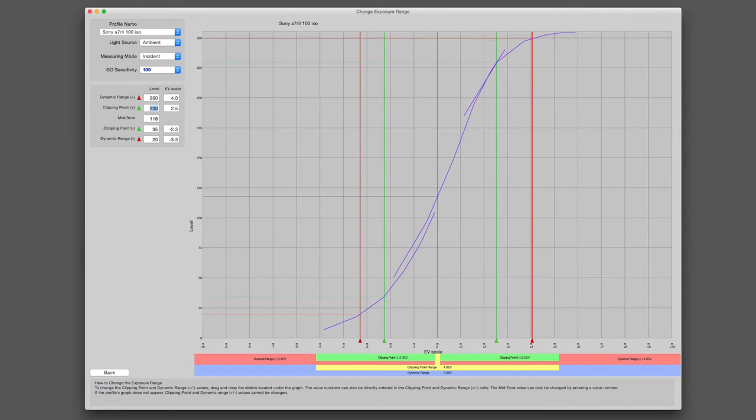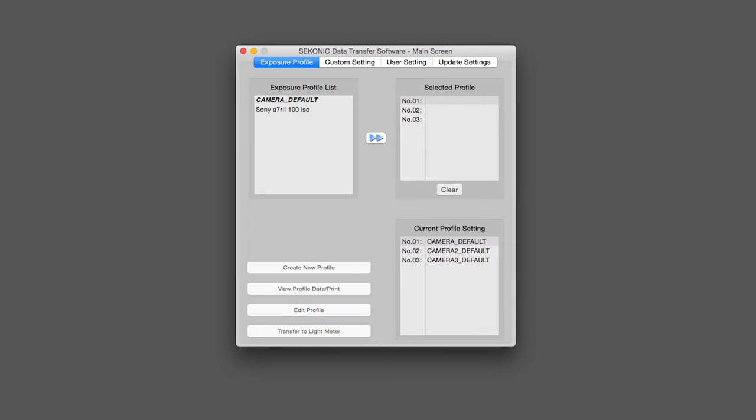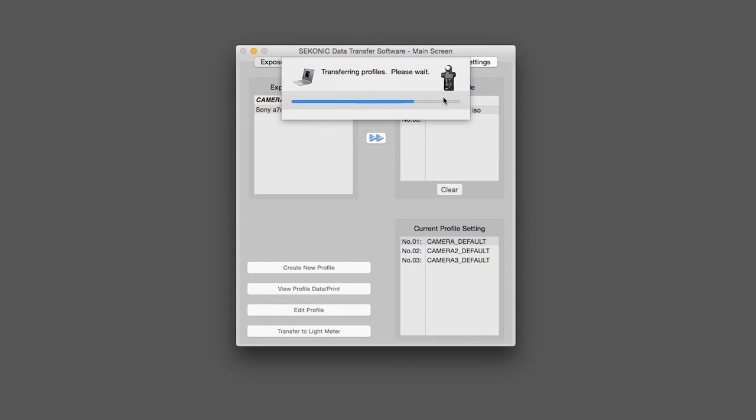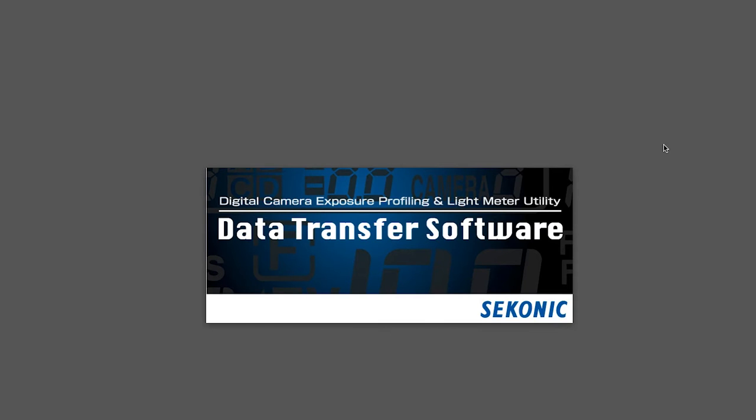So 250 is a better number for the highlight clipping point. Let's change that to 245, mid-tone at 118 is good. On the shadow end, let's change from 20 all the way down to 10, and set the shadow clipping point to 15. Now the entire tonal range has changed — this camera can see up four stops and down four and a half stops. Click back, overwrite the file, and then we load this newly edited exposure profile into the meter in slot two. Click the double arrow, then 'transfer to light meter,' confirm overwriting the camera default, and the profile transfers. Now the meter has all the information it needs to understand how our camera sees light.